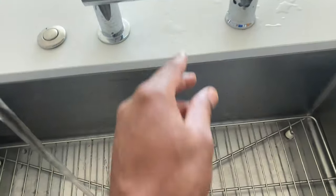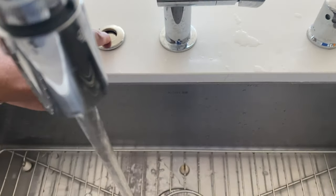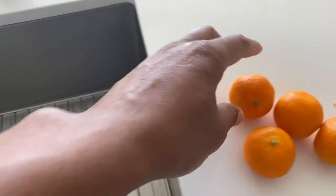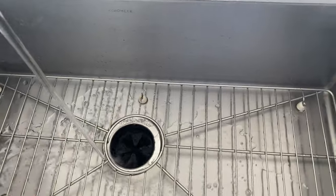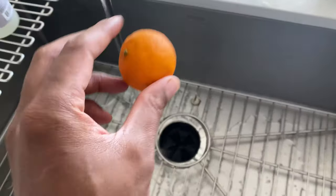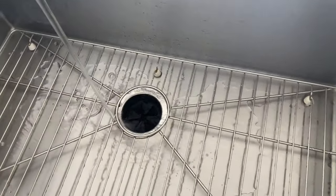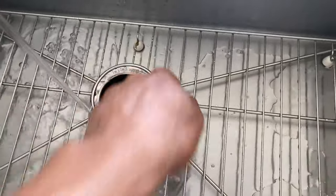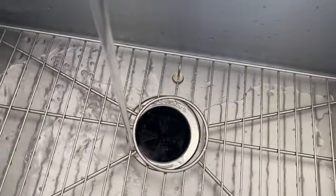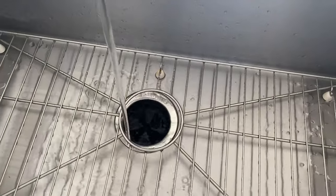So what I'm gonna do is go ahead, turn the water on, turn the disposal on, get it running, and I'm just gonna take these one by one and drop them in. Put it down in there, down in there — it's down in there and it's grinding, and I can already smell the citrus smell. It smells great.